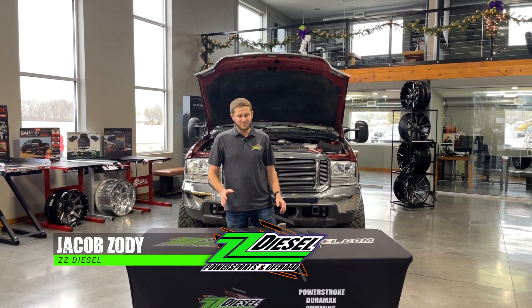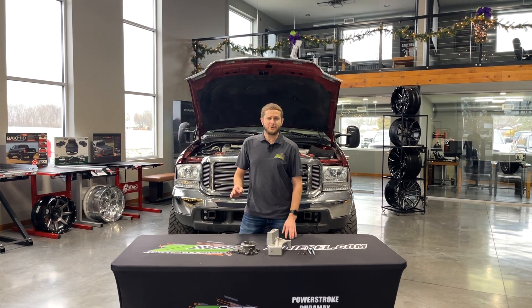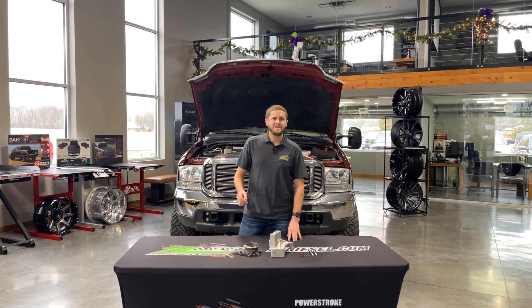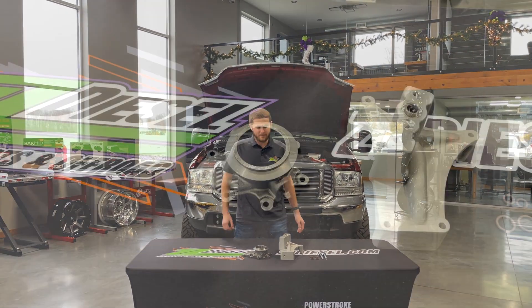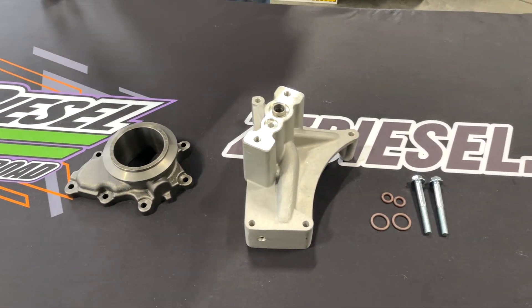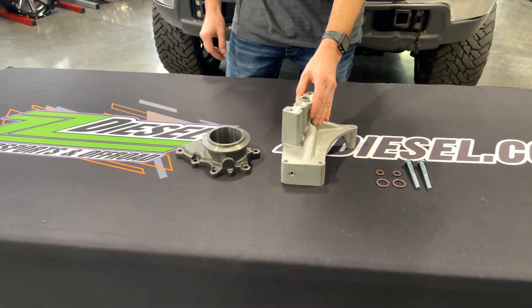Hey guys, Jacob here with another cool spotlight video for you guys today on a product that's super popular for the 99.5 to 2003 7.3 liter Power Stroke platforms. Today I'm wanting to feature our non-EBPV pedestal, exhaust back pressure valve pedestal.